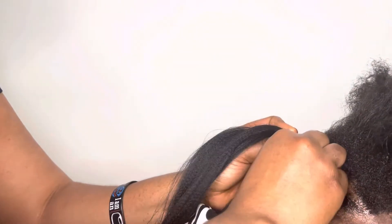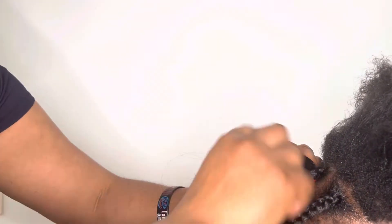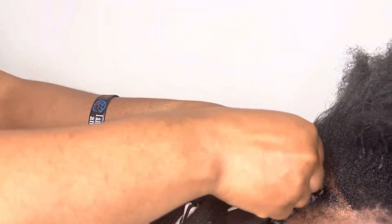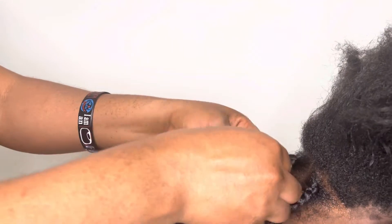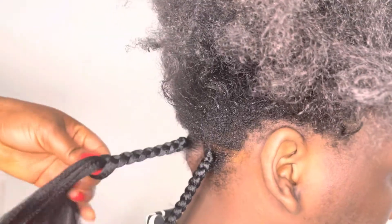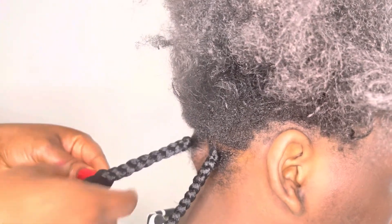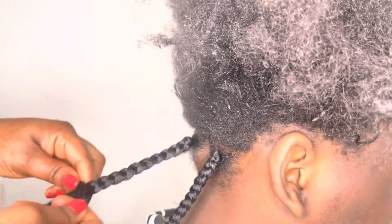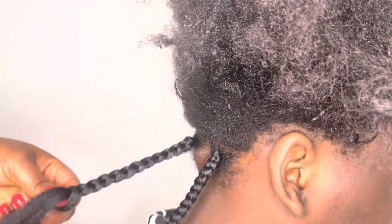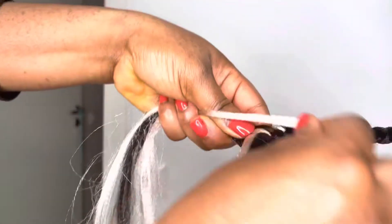I braid down. So I'll braid the hair like that, and continue the braid. When I reach where I want to add, I'll add the white color joiner. So I'll add the whites now — you'll see.